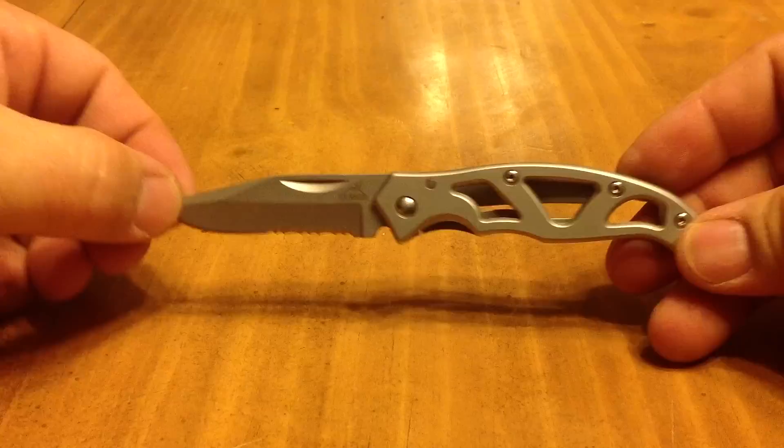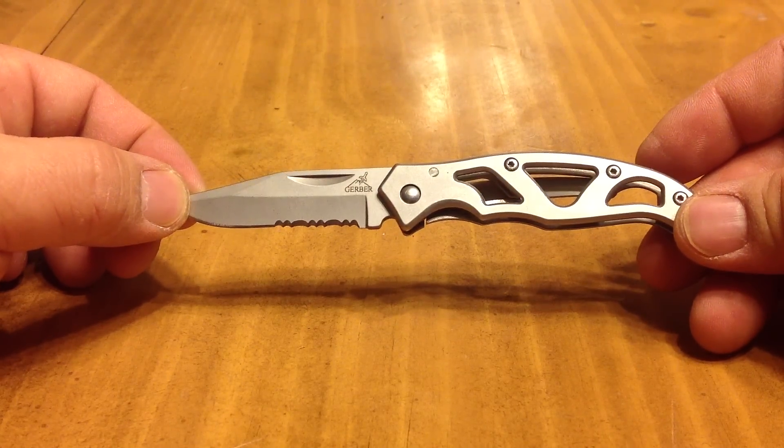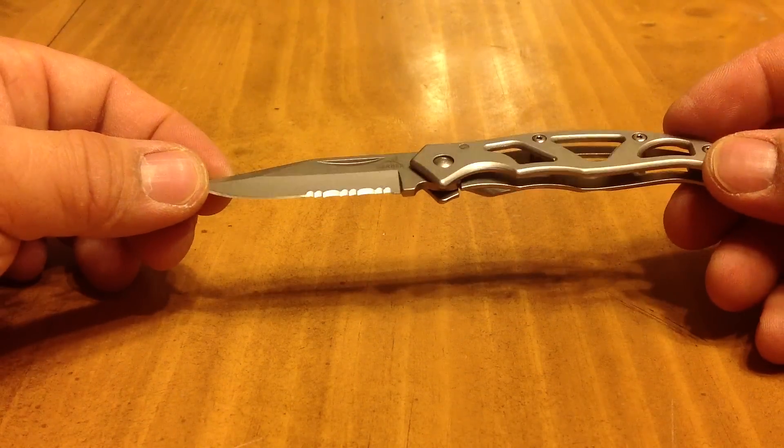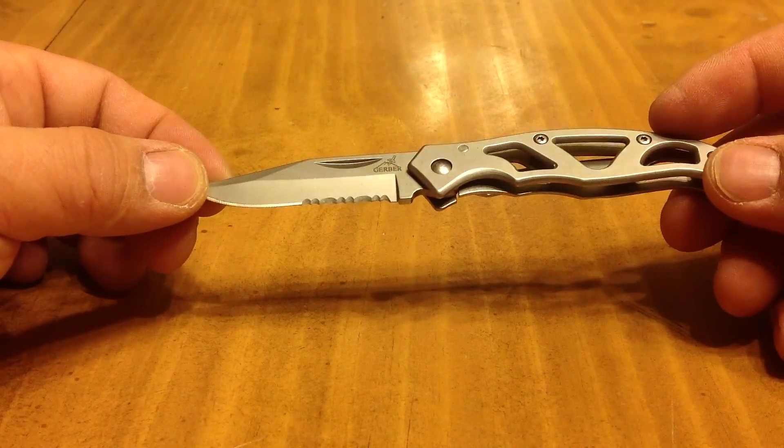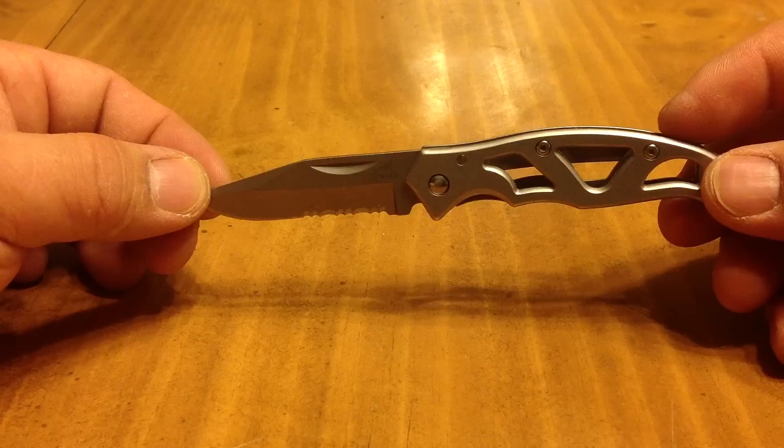One of my personal favorites is the Gerber Parafram Mini Knife. It can do just about anything its bigger brother can — it's just great to have a backup knife. You can latch it to anything you want.